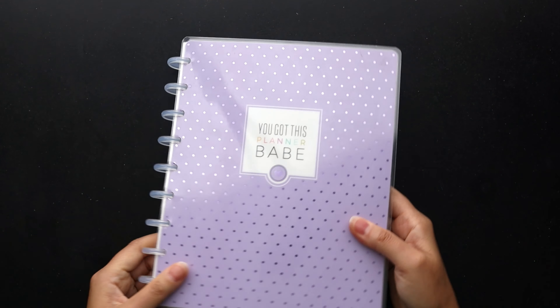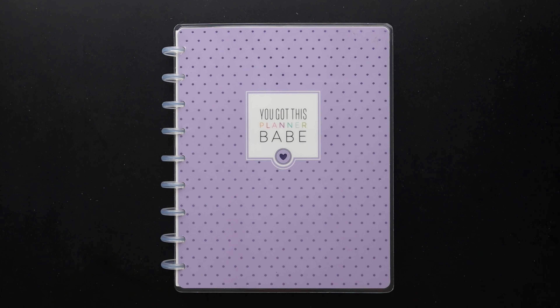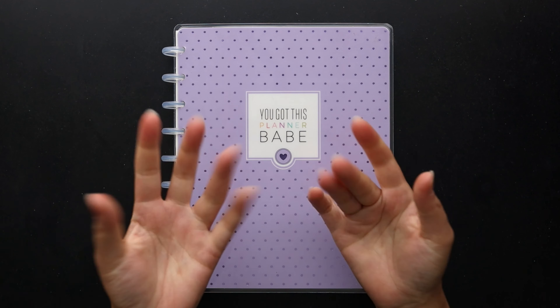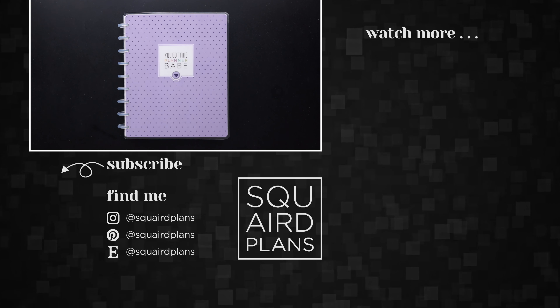And that is it — my entire health planner for 2023. I hope you guys enjoyed that. If you did, please give me a thumbs up, leave a comment, and think about subscribing to my channel if you haven't already. Thank you so much for watching and we'll see you next time. Bye!